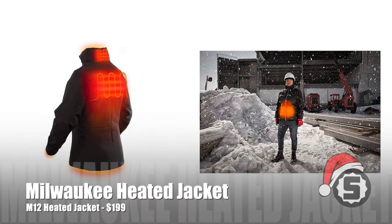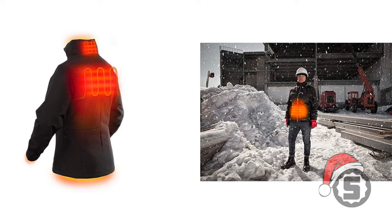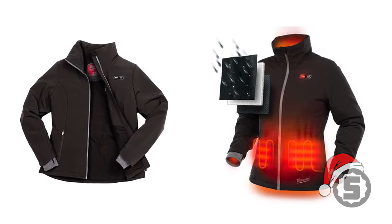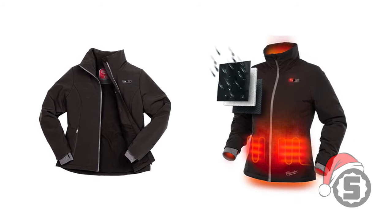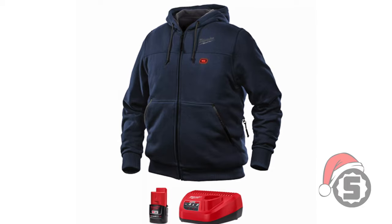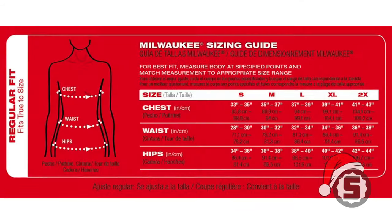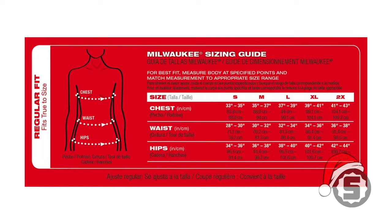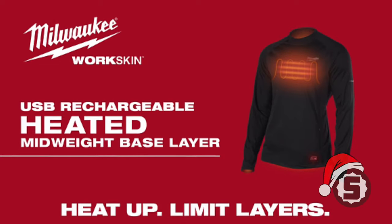Next up is the Milwaukee heated jacket. This runs off their M12 battery, so if you already have Milwaukee tools and M12 batteries, you can use those in this jacket. You get a one-touch LED controller on the logo of the jacket where you push a button to select between three heat settings — low, medium, high — and off. It shows a color indicator to confirm it's activated. Get up to eight hours runtime using an M12 battery. It comes with the M12 2.0 amp-hour battery and charger for $199.